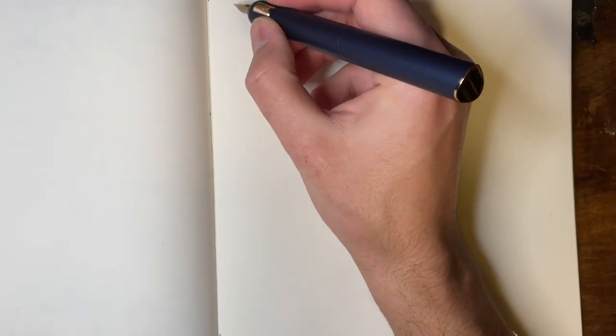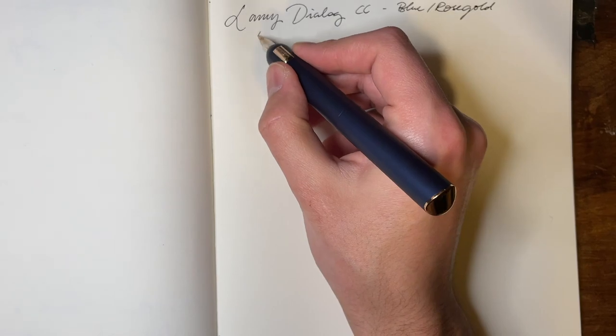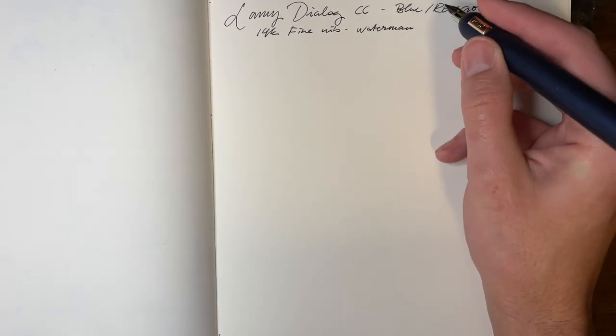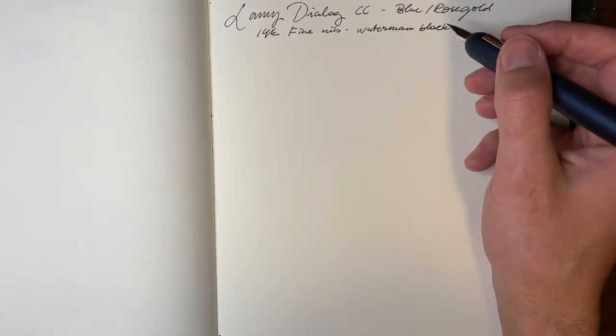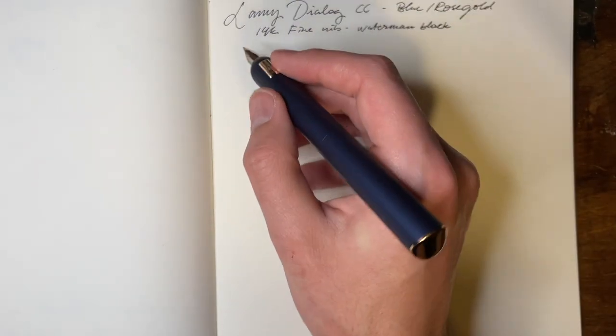And now for the writing sample. Today we've got the Lamy Dialogue CC in the Blue Rose Gold in a 14 carat fine nib, currently using Waterman Black. I realized recently that out of the literally 100 bottles of ink I have — I wrote blue. I had to go out and buy black ink because I wanted to do a drawing with this pen in black ink and I had no black ink, which is nuts.